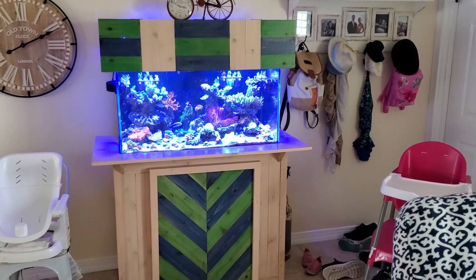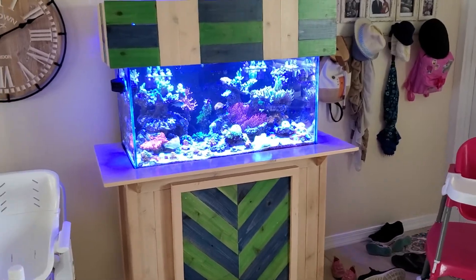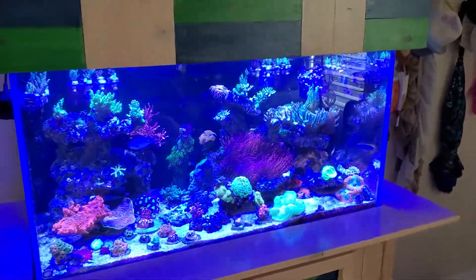Hey WWC, this is Dan Miller. I live in Stuart, Florida, about two hours south of you guys on the East Coast. And this is my 55 gallon mixed reef that I'm entering to the Pimp My Reef.